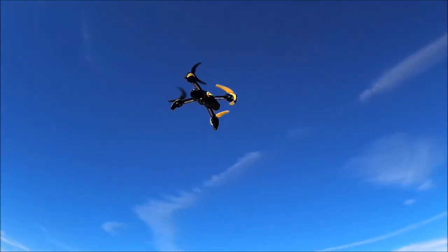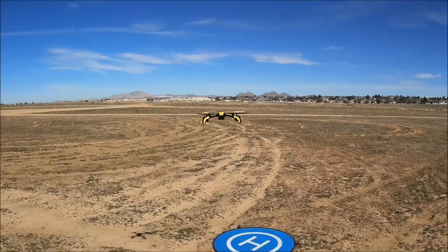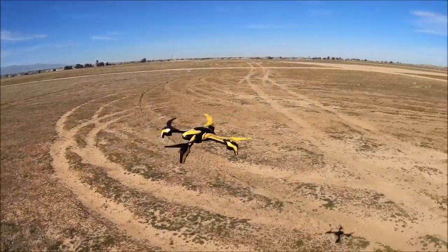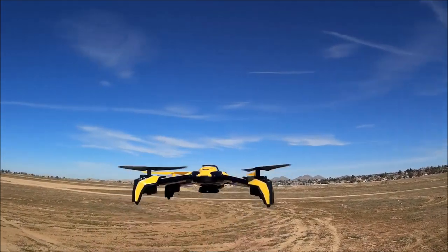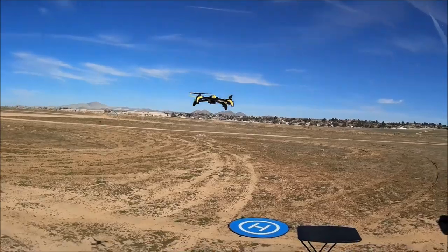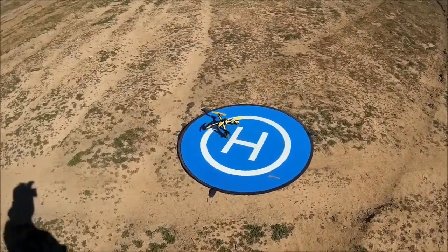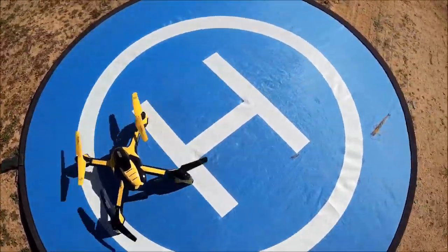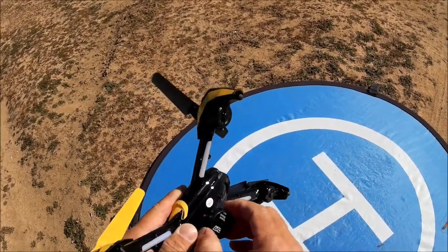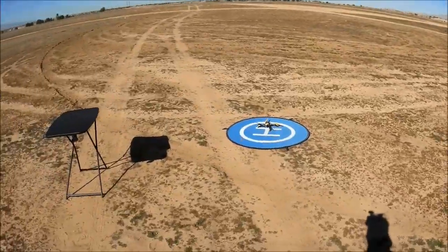One more time with a fully charged battery — arming motors, manually taking off in speed two. Testing obstacle avoidance again outdoors, but not reliable out here. Probably works better indoors. The sunlight is likely affecting the optical sensors. Going ahead and landing to remove the obstacle avoidance module — taking it off and we'll fly without it.